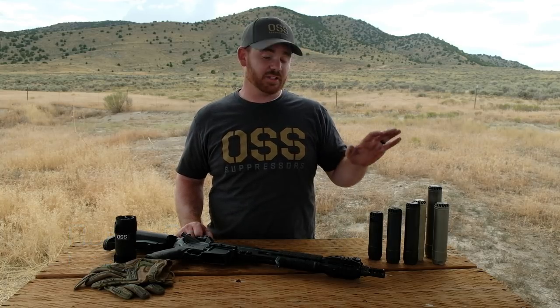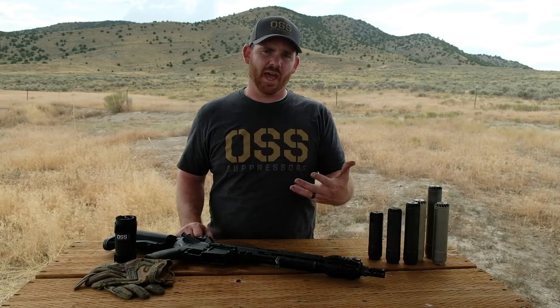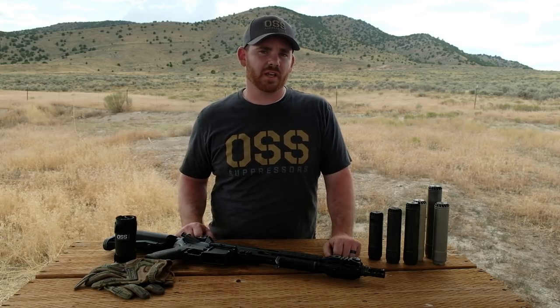Hey everyone, we're out here on the range again today and we're going to be talking about a common question we get all the time: are your suppressors full auto rated? And the answer to that question is yes, but the question should also be asked, what does full auto rated mean?